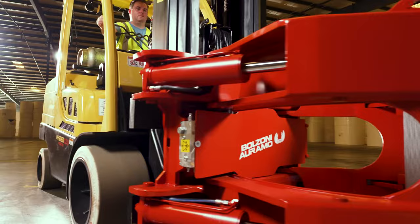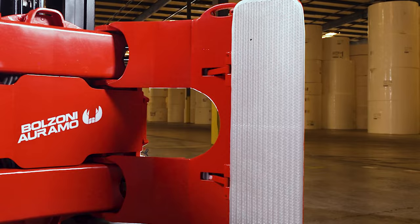Because of our vast industry knowledge, Balzoni Aramo is aware of the many different types of paper produced. Many of these types require a special clamp pad to optimize the friction necessary to hold the roll. Balzoni Aramo offers a variety of pad surfaces — from cast to rubber and even polyurethane — for the many paper types in the industry.